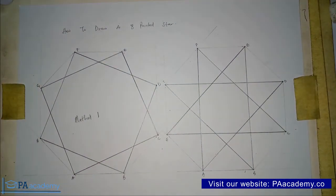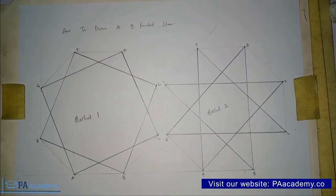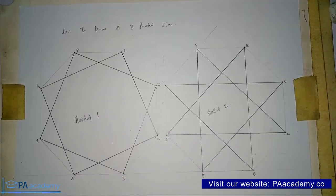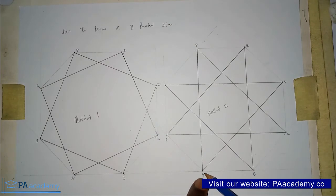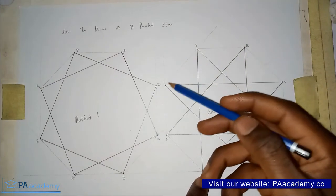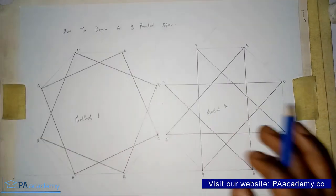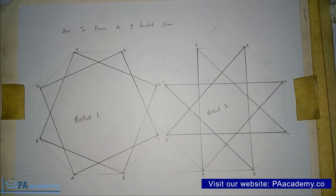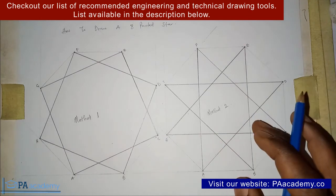With this, we already have Method 2 and our 8-pointed star. These are the 8 points. If you look at Method 1, we have 8 points: 1, 2, 3, 4, 5, 6, 7, 8. And Method 2 also has 8 points: 1, 2, 3, 4, 5, 6, 7, 8. I have two questions for you: between Method 1 and Method 2, what are your observations, and which method do you think is the easier approach?